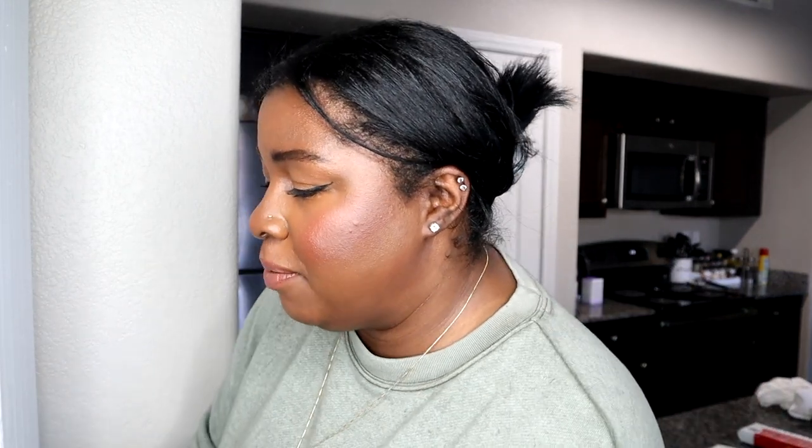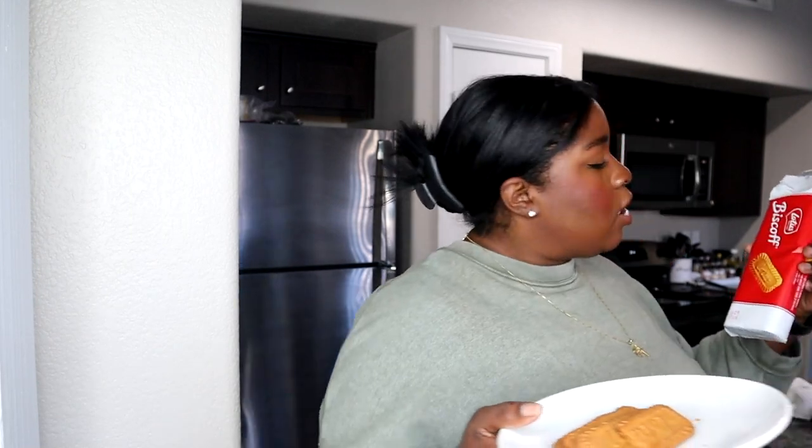I actually grabbed some of the cookies that go with cookie butter — it's the brand Biscoff. I don't think I've ever had these before. I took a bite and these are delicious. Mmm. So your morning coffee would be about 155 calories — about 70 calories from the milk and about 85 from the cookie butter. In total, your coffee would be like 155 calories.